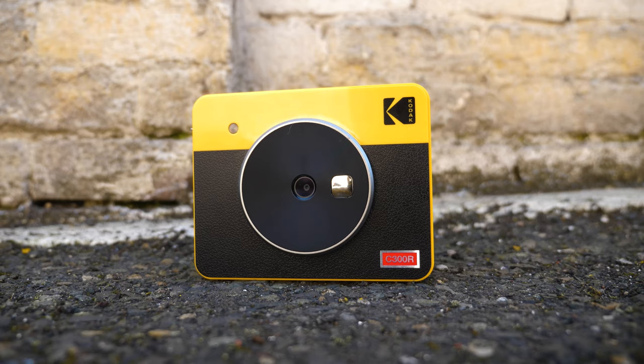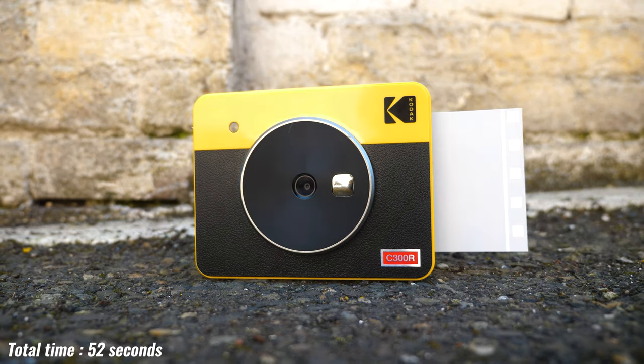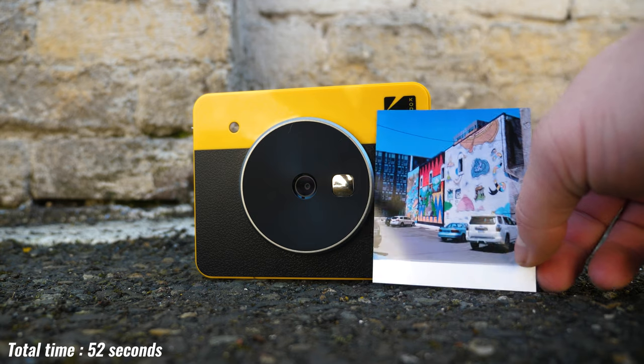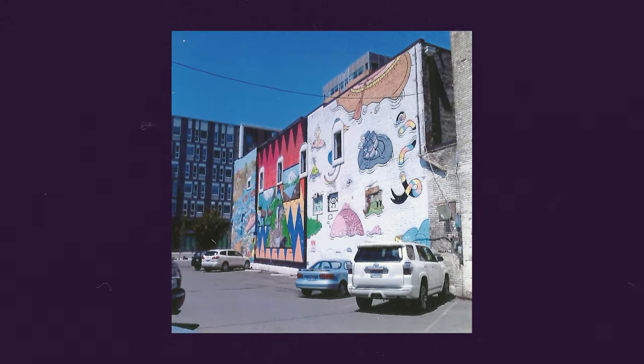It takes some time to print the photos, and it's awkward because the photo is coming out of the camera. You can't just take a picture, put it in your pocket, and wait for it to print. You kind of have to hold it in your hand the whole time and hope you're paying attention to when it's done, because the wind could blow it away — I know that happened to one of my photos. It's not convenient at all.